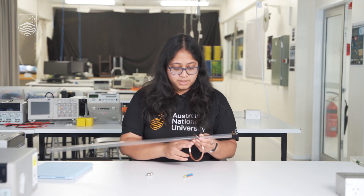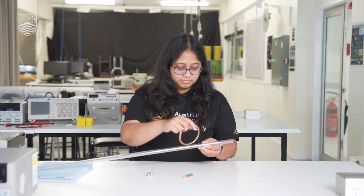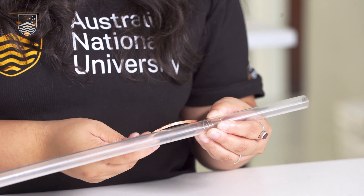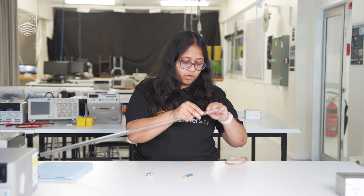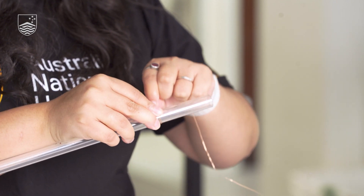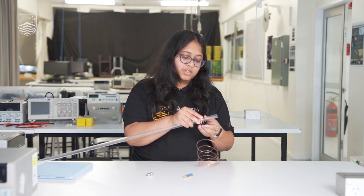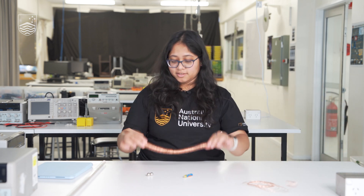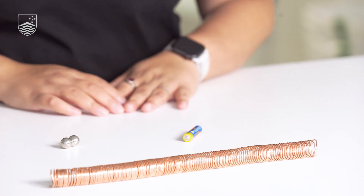All you need to do is just rotate. Go slowly and as uniformly as possible. Ensure that the winds are close to each other. Keep doing this until you finish the whole wire. Now for the sake of time, I have already done the winding — this is how the wound wire would look like.